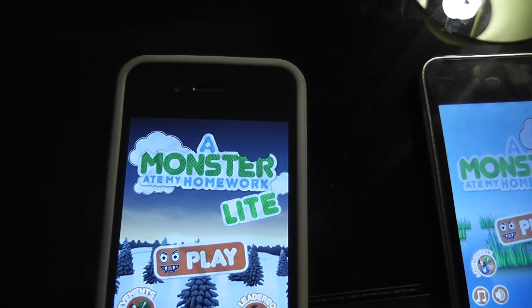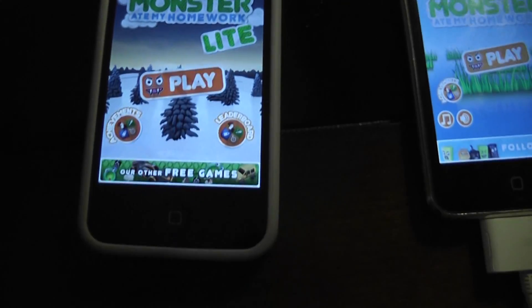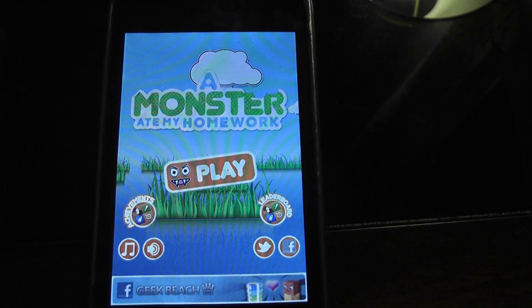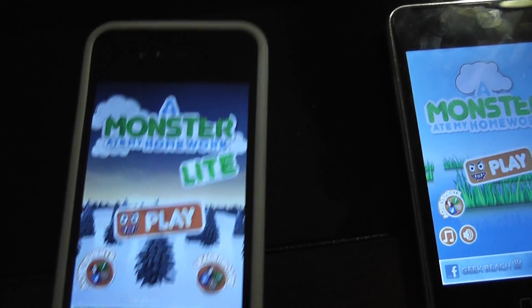This game is called Monster Ate My Homework. You can get the free version, which I have on my iPhone, and I have the full version right here on my iPod Touch. I'll show you it on my iPhone because iPhone is faster.